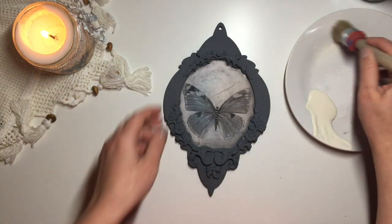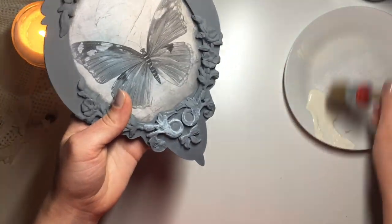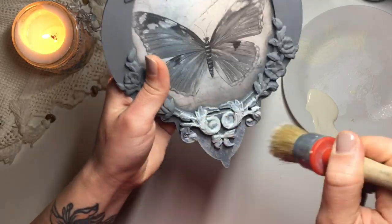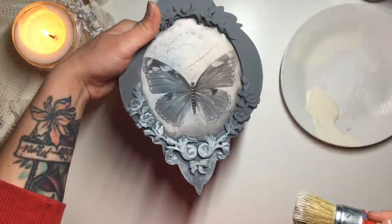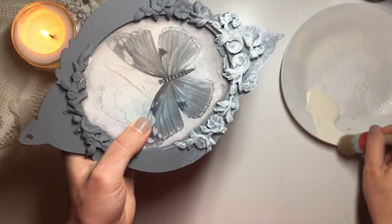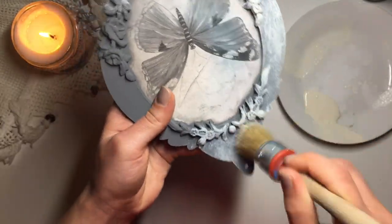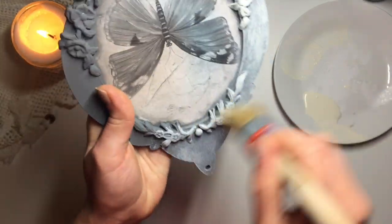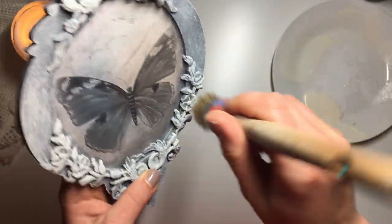I move on to dry brushing. I take a little bit of this same clotted cream chalk paint that we used earlier and, using a large natural bristle brush, I pick up a little bit of paint, wipe the excess onto my plate, and then brush it onto the frame. It's completely up to you as to how much of this second color you apply — I decided to go a little bit heavier, but it's completely up to you.